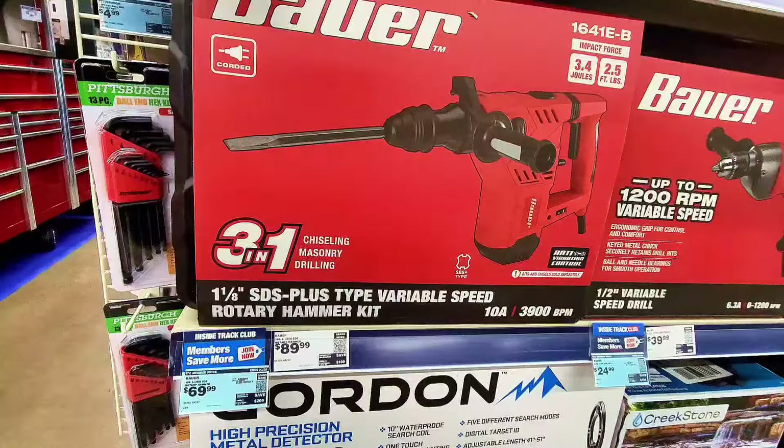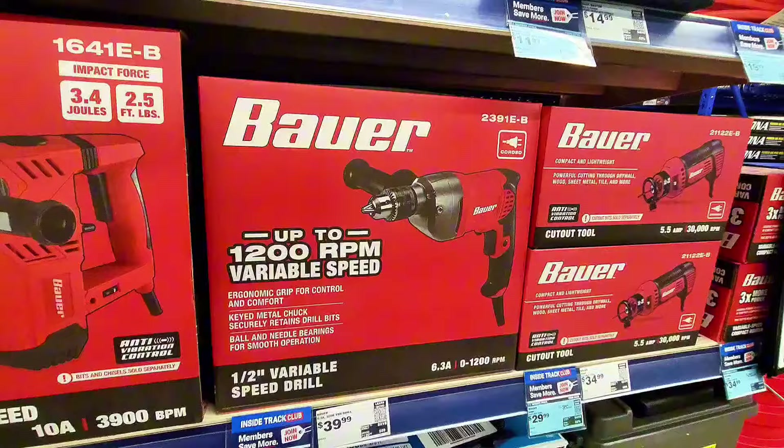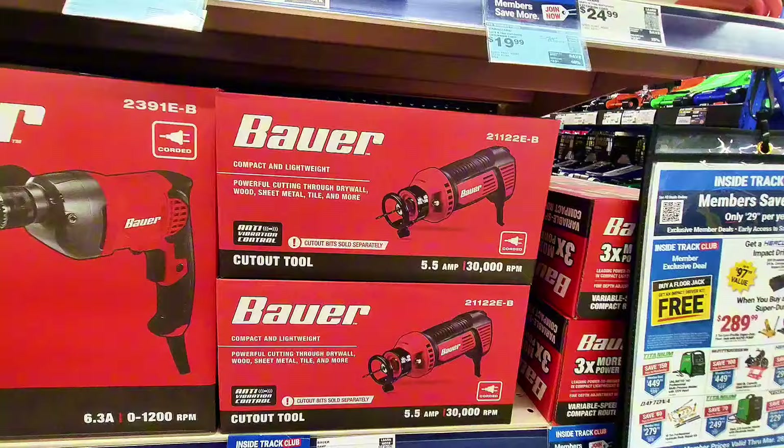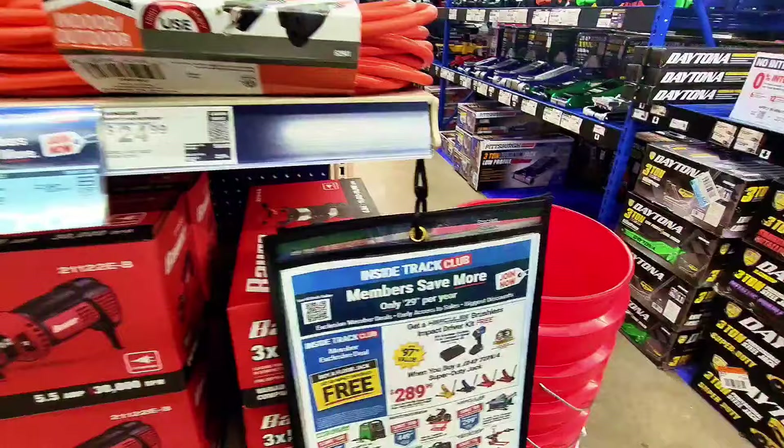Here's a variable speed drill from Power at $24.99, and a power cutout tool — great for cutting wood and similar materials — at $29.99.